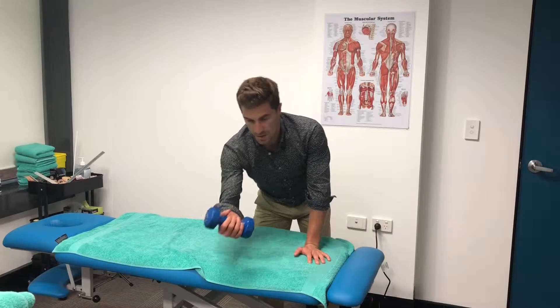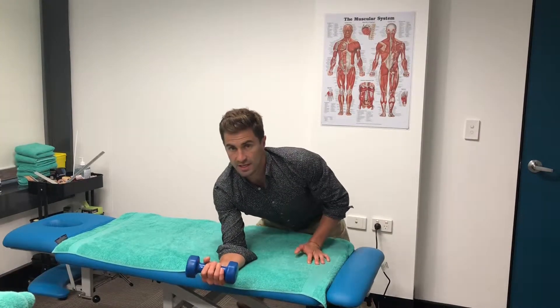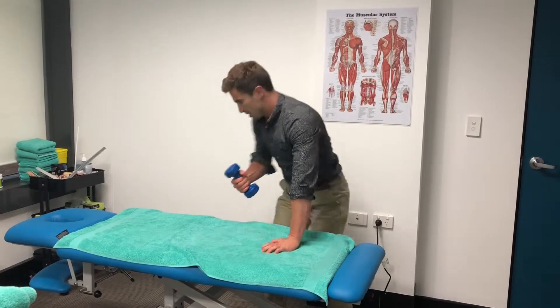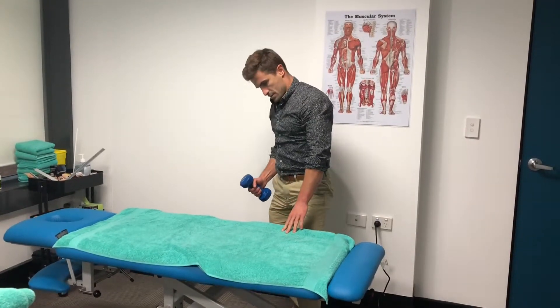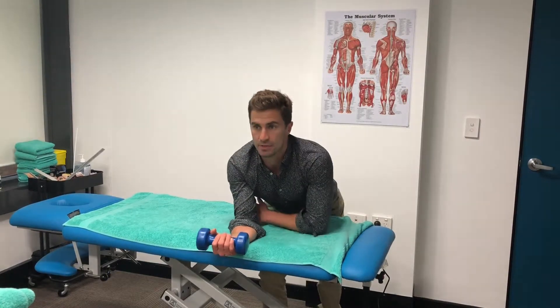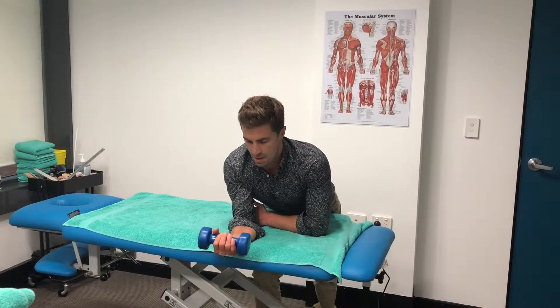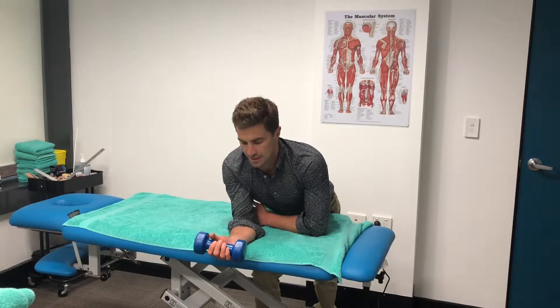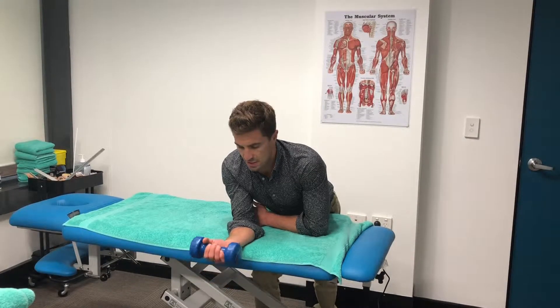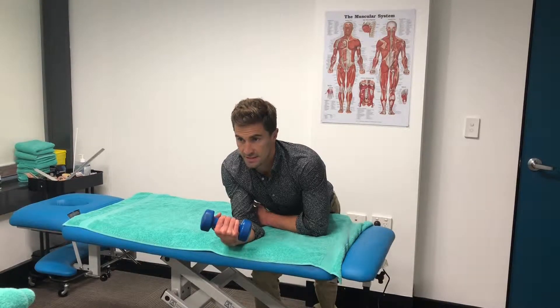The first one is your wrist flexion exercise. Set yourself up so you're leaning over a table with your wrist just off the side. From there, let your wrist hang down into extension and then flex it up like this.